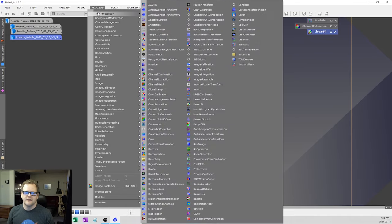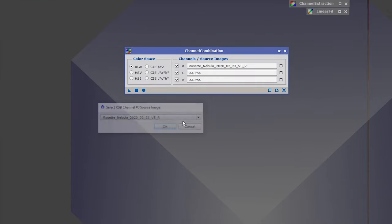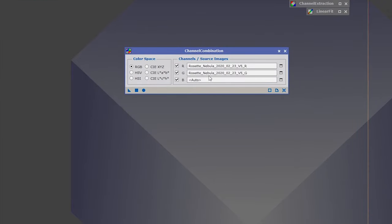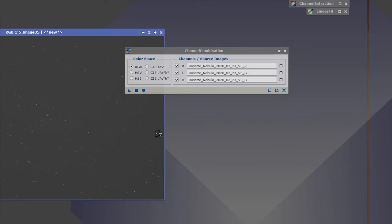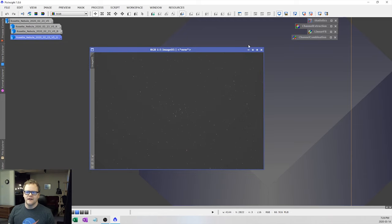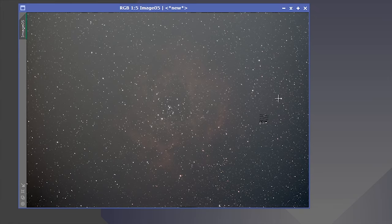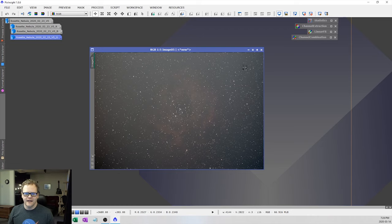The next thing is channel combination. This simply combines my R, G, and B channels back together. Select your R, G, and B channels and click the circle button to get our combined image. If we stretch this we should see the Rosette Nebula — it's very faint but you can see it there. You can also see a lot of the noise from the light pollution. I'm located in Toronto, which is a Bortle 9 zone, so I do get a lot of light pollution, though it's somewhat minimized in my backyard.